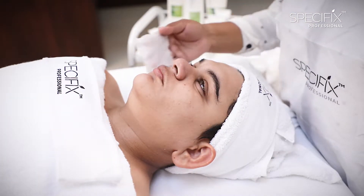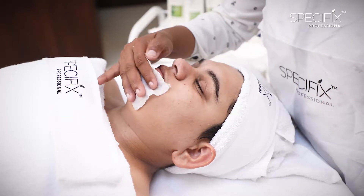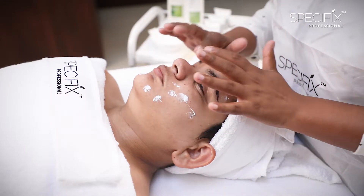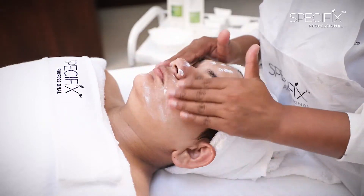After removing the pack, we will dab the skin with some hydrating toner again and remove any pack residue from the skin. Now we will end the Men's Fairness Facial by applying Ultra Moisturizing Fluid SPF 20 in small dots all over the face and gently blend it in.